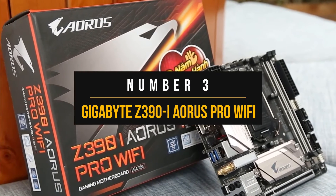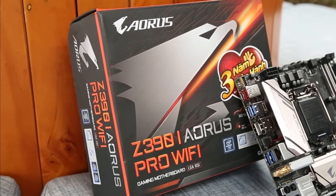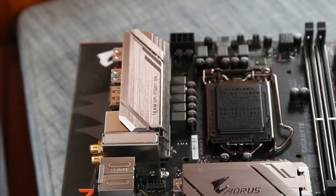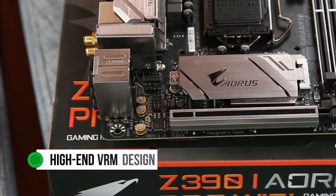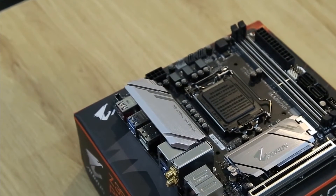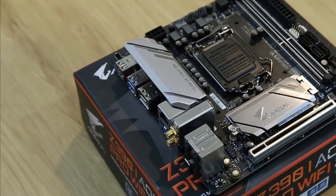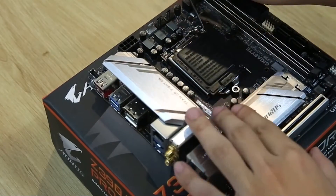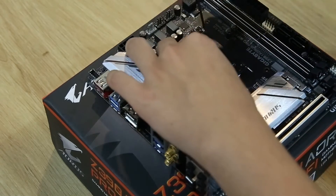Number 3: Gigabyte Z390i Aorus Pro Wi-Fi. If you're on the Z390 platform with the iconic Core i9-9900K CPU and want to build a compact gaming PC, then you should consider the Gigabyte Z390i Aorus Pro Wi-Fi. This motherboard is from the fan-favorite Aorus lineup from Gigabyte and pairs a high-end VRM design with excellent features to make a really attractive package. Speaking of the VRM design, Gigabyte has done a commendable job with the power delivery of this board. Mini-ITX motherboards are usually not as reliable as ATX motherboards within the same price category when considering VRM setups. However, the VRM heat sinks are small, and the upper-row VRMs are completely exposed, so you might want to keep the VRM temperatures in check.